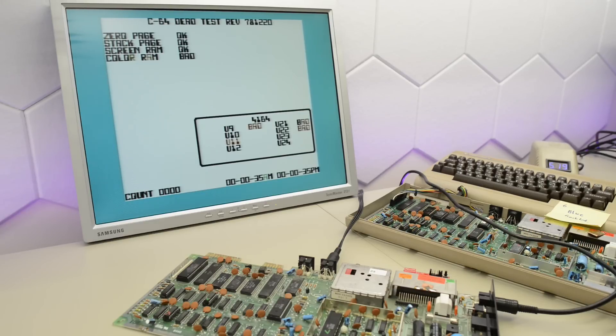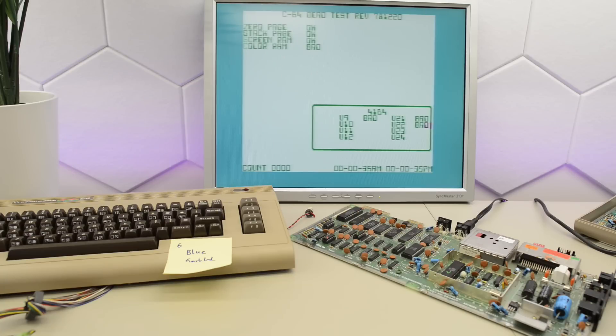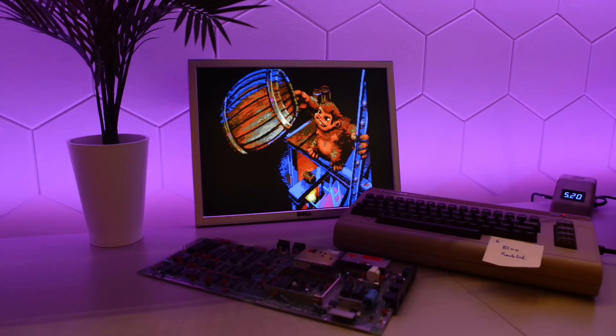According to the test, the color RAM U9, U21, and U22 are also bad — that isn't very likely to be correct, but we definitely still have a faulty chip on board. I ran the test a few times to check for consistency and it kept changing colors. That led me to replacing the color RAM first, but it turned out to be a working chip — and that was unfortunately my last socket, so that's why the Commodore is on the bench again today.